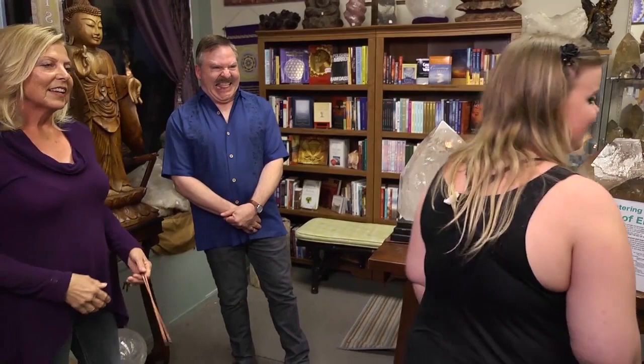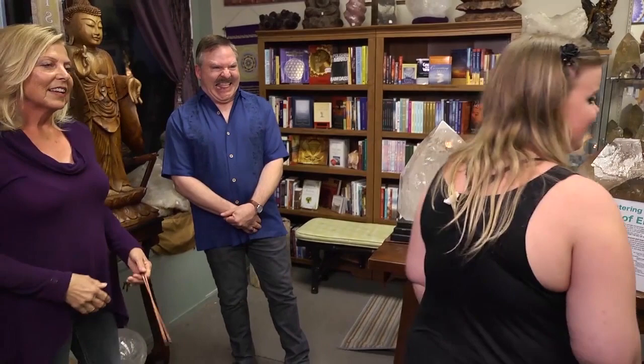Thank you. You're welcome. Oh my God, I'm so emotional right now. It's okay.